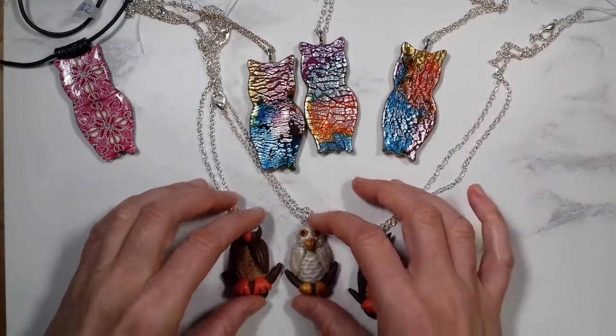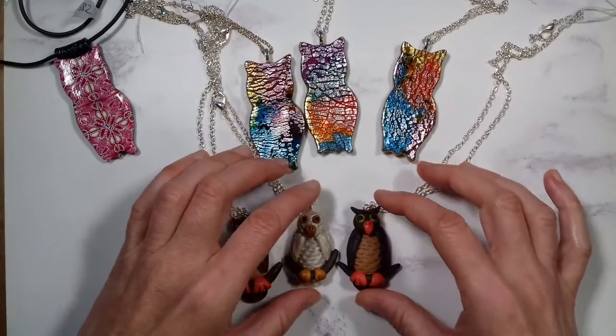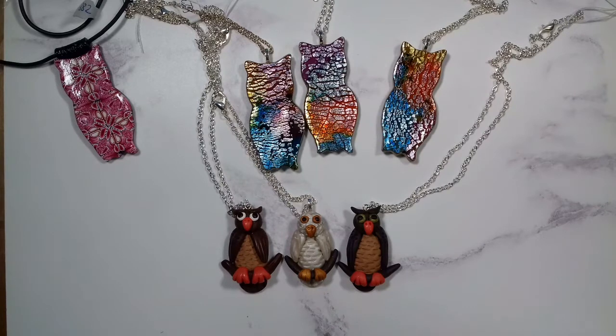And finally my hand sculpted owls. These are available under the category hand sculpted owls, and also under the category birds like all the other owls. Also made with polymer clay and they cost 22 pounds.